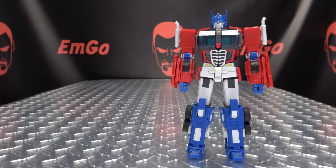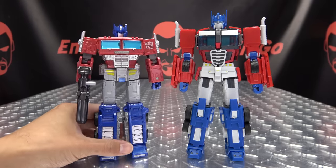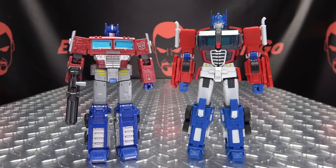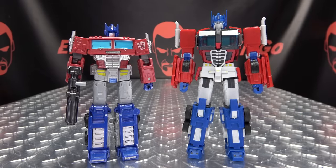And now for Comparas Hunt. Here he is with Earthrise Optimus Prime. You can see what they were going for — they're definitely going for more of a mainline scale here, intended to be displayed with your mainline stuff.